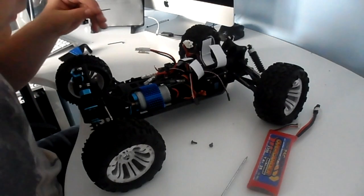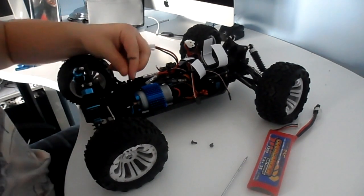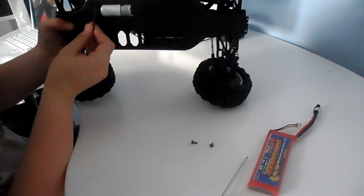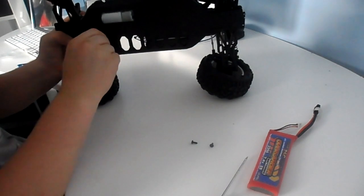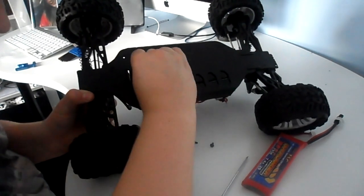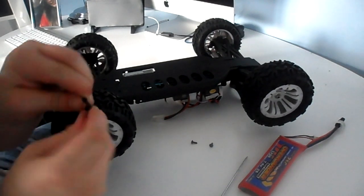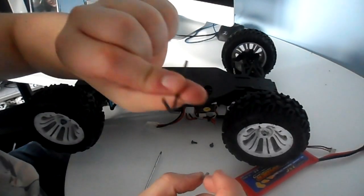First thing I'm going to remove is this screw here on the outside. When you've done that, you need to remove these two parts here. Mine was stuck in this little bit here.